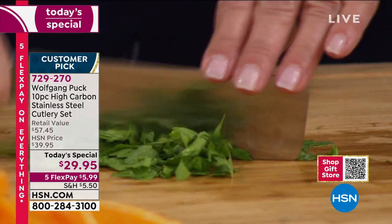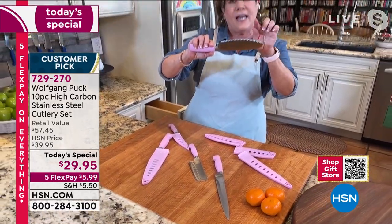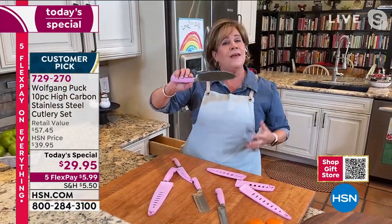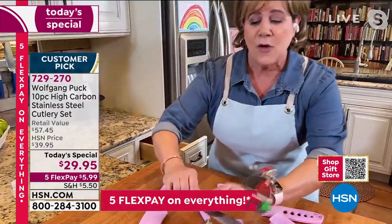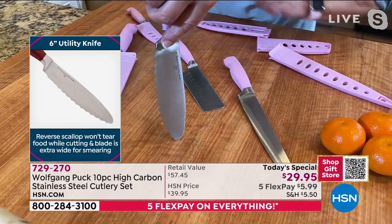And then my favorite of all - when you have a serrated blade with a scallop instead of the reverse that's kind of sharp, it cuts your bread more gently, and it's also thick enough to be a schmear knife and also deep enough to go down into that jar of mayo.